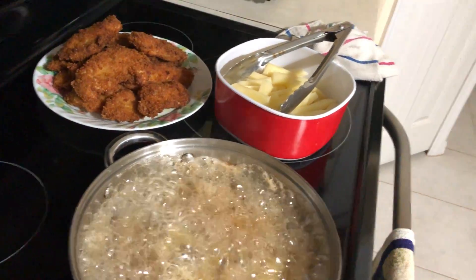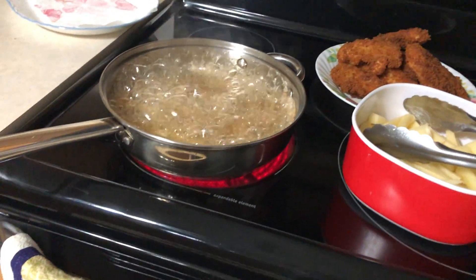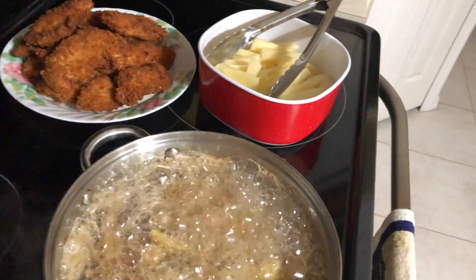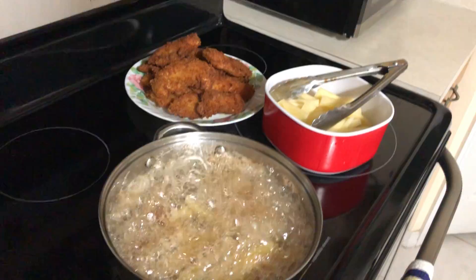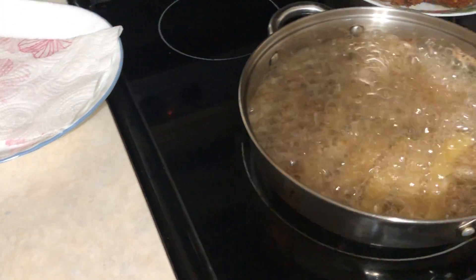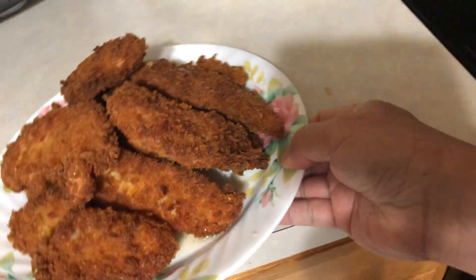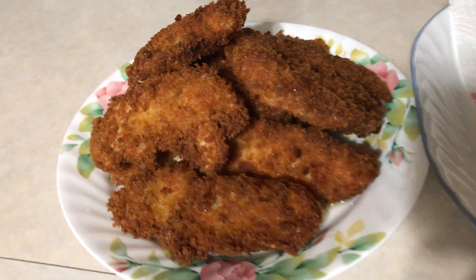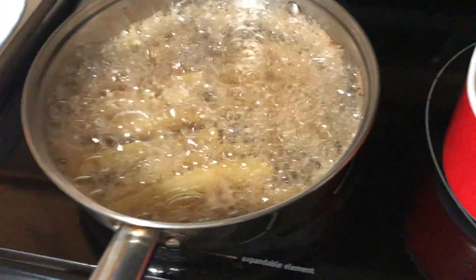Now we're going to wait for the french fries. Make sure the french fries are already cooked nice and crispy, golden brown. This is our chicken fingers that I already cooked earlier.